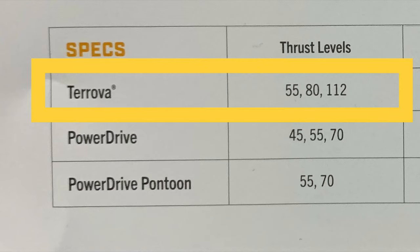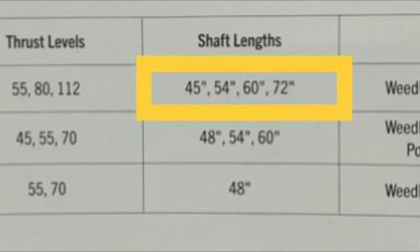The Turova is available in 55, 80, and 112 pound thrust. It's better to have too much than not enough — so get a shaft that's long enough so it doesn't bounce out of the water. It's available in 45-inch, 54-inch, 60-inch, and 72-inch trolling motor shaft lengths.